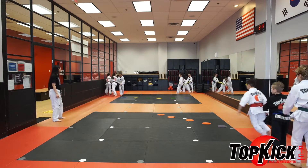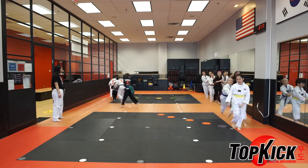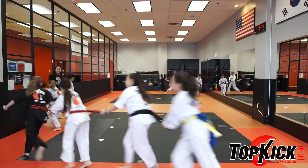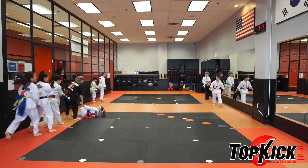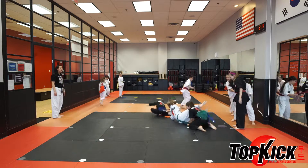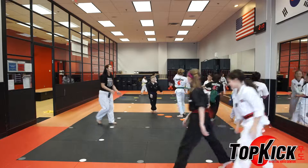Ready, get set, go! Not too fast, Drew, not too fast. There you go — catch up! And you get it. So your team is out, just go ahead and take a seat. That team let go, you guys are out too. Good job, Tomali's team.